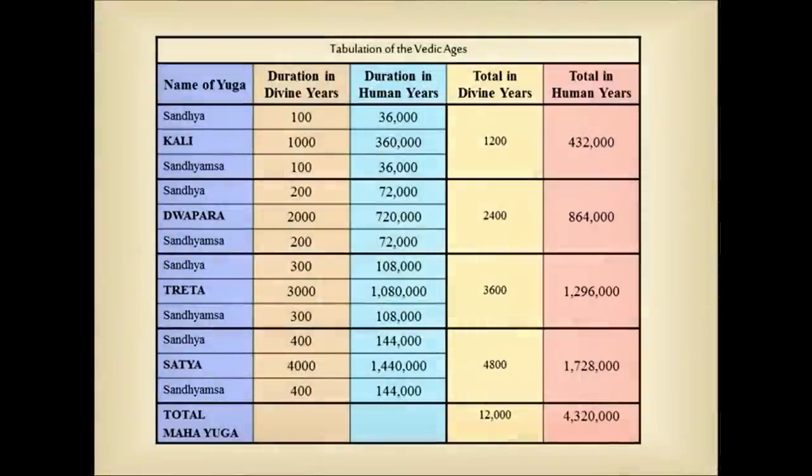The mind-blower is that the radius of the sun is also 432,000 miles — the same number as years in the Kali Yuga, which is the basis for the system of yugas from the Vedas. The Dwapara Yuga, which is twice the Kali Yuga, is 864,000.